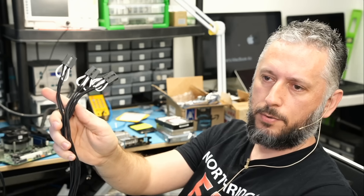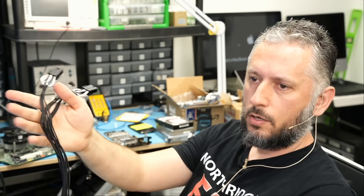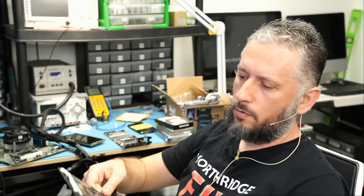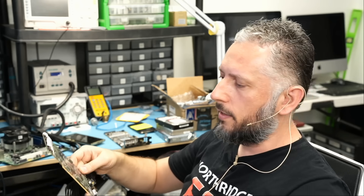You have three 12VHPWR inputs — one, two, and three — and some cables have four inputs. Those inputs connect to the power supply. And of course the video card connects to your motherboard, and that's how it goes.